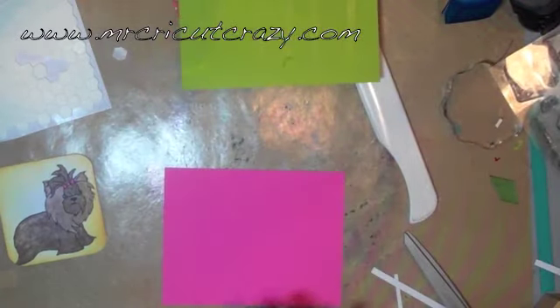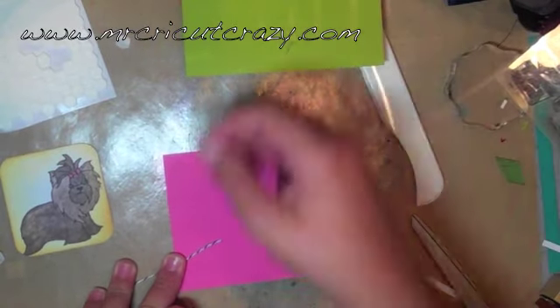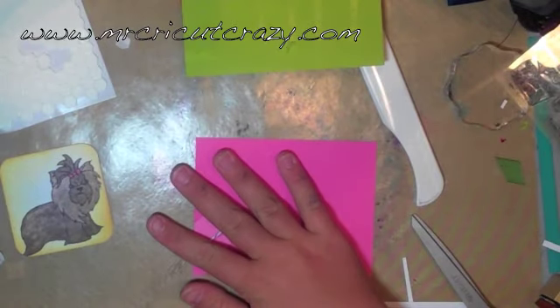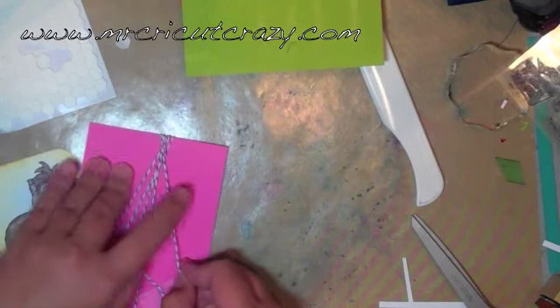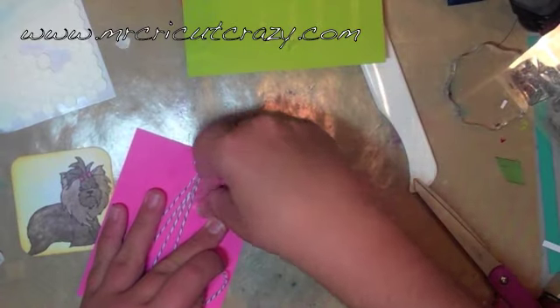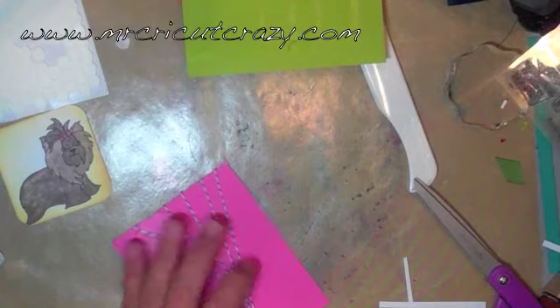Then we're going to fix up our layer. What I'm going to do on our layer is use some of my divine twine. This is a really simple technique that I use with my twine. I know a lot of you would love some of the ideas that my design team is working on, so maybe that'll be an upcoming blog hop — something cool!